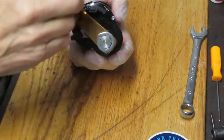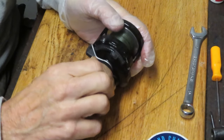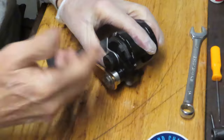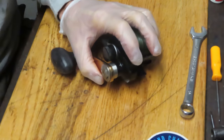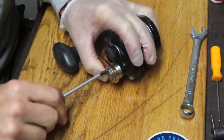That usually means that there's a lot of dirt and grease inside, or your free spool adjuster has been misaligned. We're going to take this reel apart, show you how it's made, how to service the reel, and how to keep it running for some time to come.